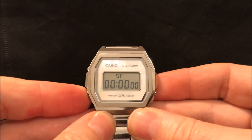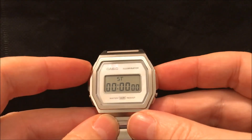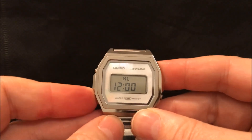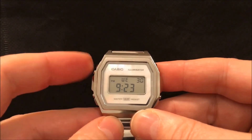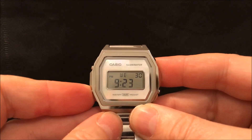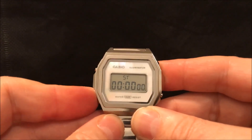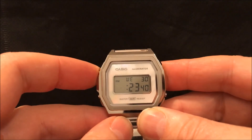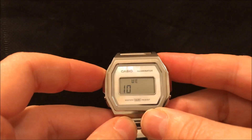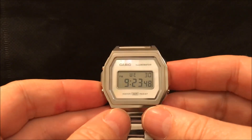You've just got the time mode, the date, alarm, and chronograph. Press the light button to cycle through modes. Then the final mode is the time setting mode — when it's flashing, you can adjust the time using the light button to select which field to set, then press this button to adjust the value, and press again to go back to normal time mode.